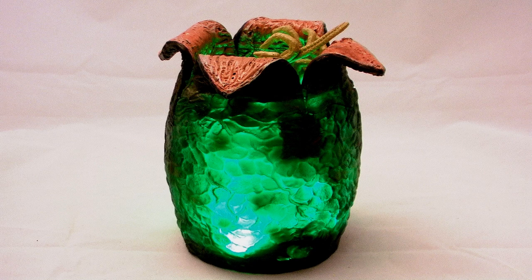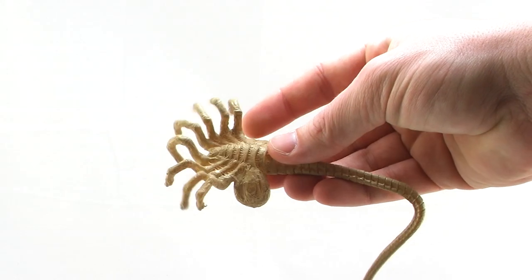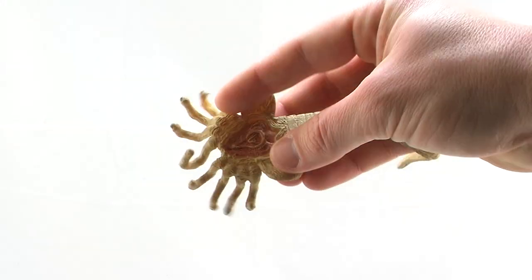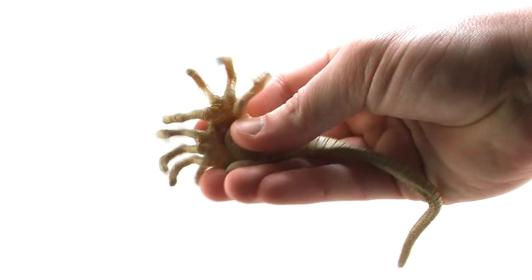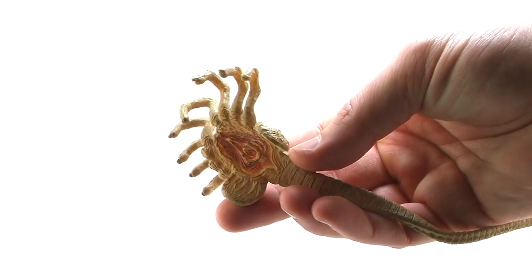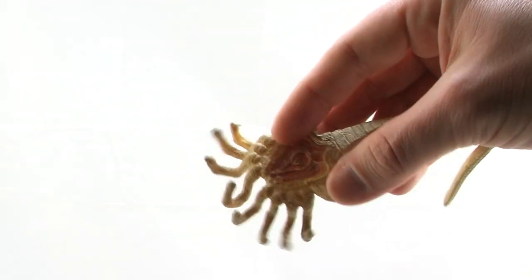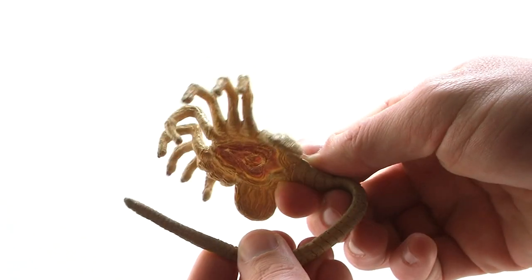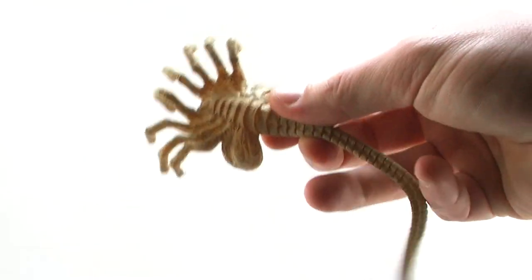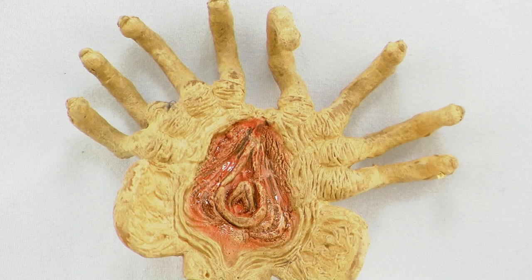Also included is a Facehugger. The Facehugger is made of a very soft rubbery plastic, so it's very stretchy and doesn't have any articulation points — it's just a soft rubber piece. But it's still a great sculpt with a really nice paint job. It's done in sort of a peach color with a black wash on there that brings out all of the details. Flipping it over to the underside, you get a really nasty looking mouth part, ready to start laying eggs.